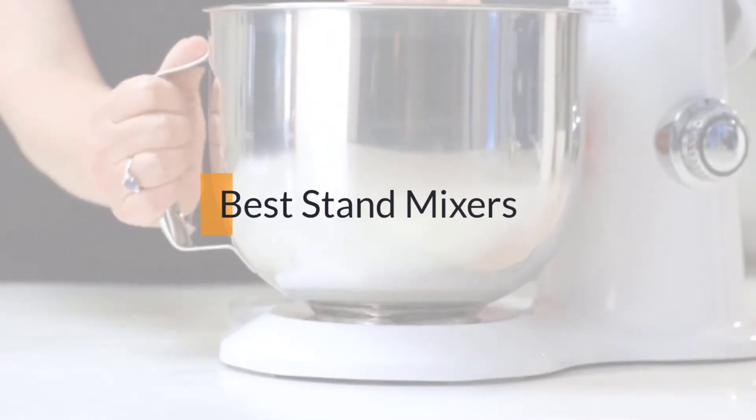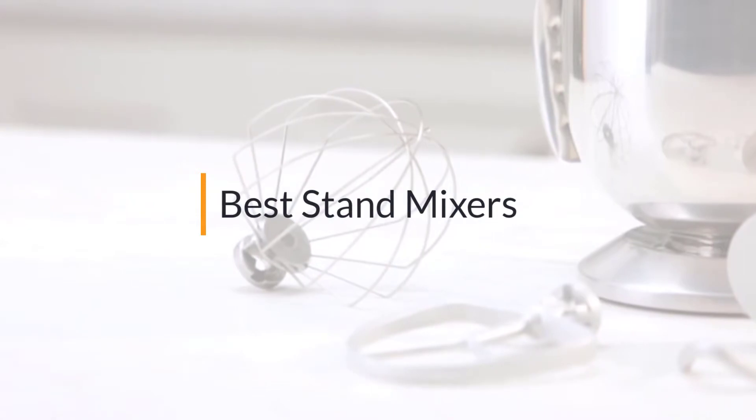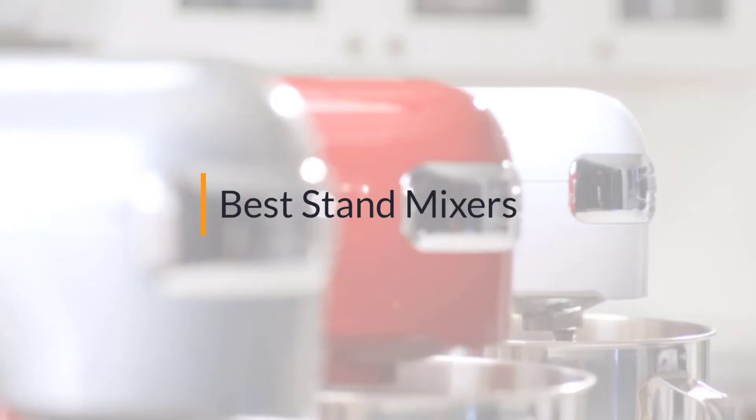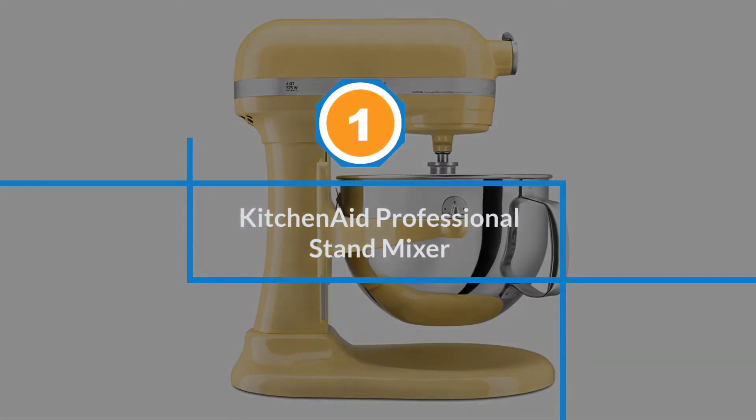If you are looking for the best stand mixer, here is a collection you have got to see. Let's get started. Number one: KitchenAid professional stand mixer.